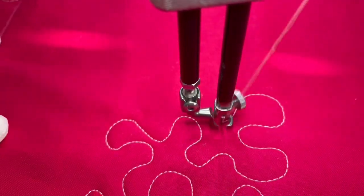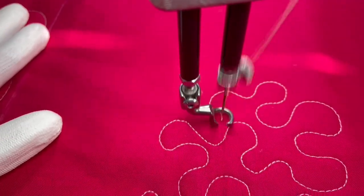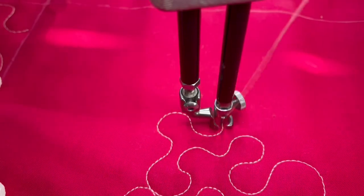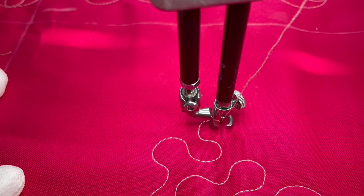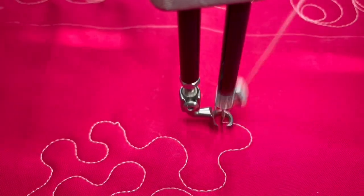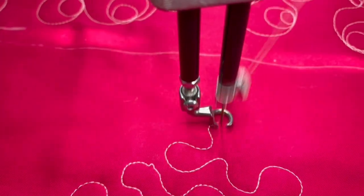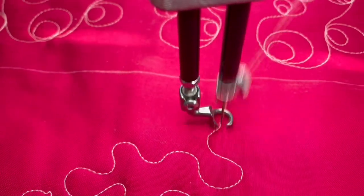When you're doing stippling, you want to make sure you cover an entire area and don't leave any blank spots. If you leave blank spots, people will be able to see that when you're done. Try to be as random as possible. Make these S shapes all over your quilt without crossing over any previous stitching lines.